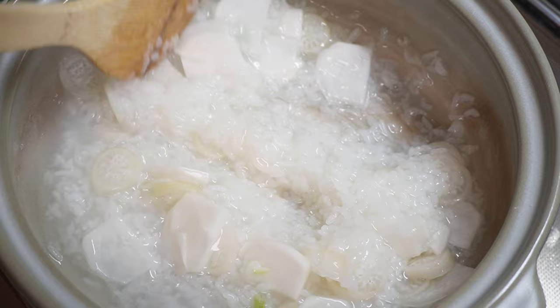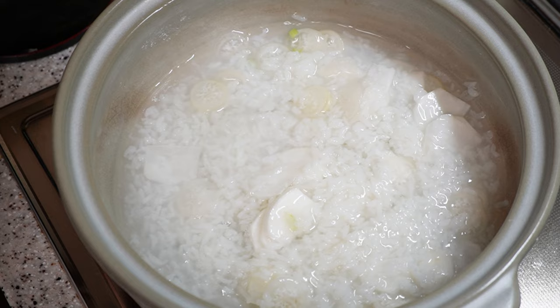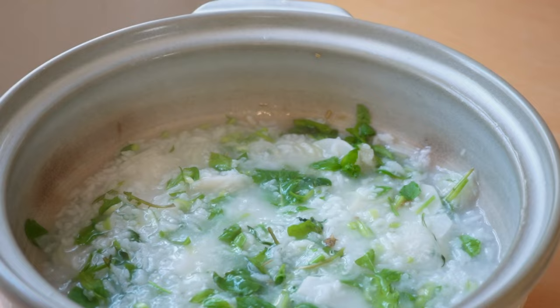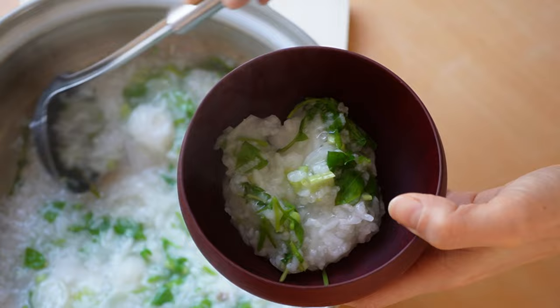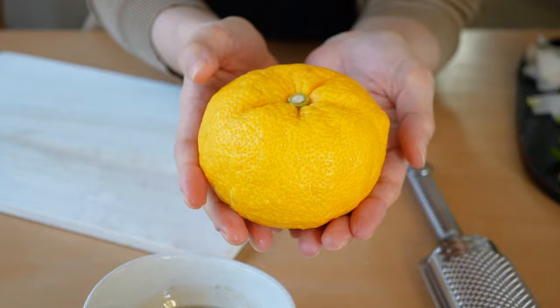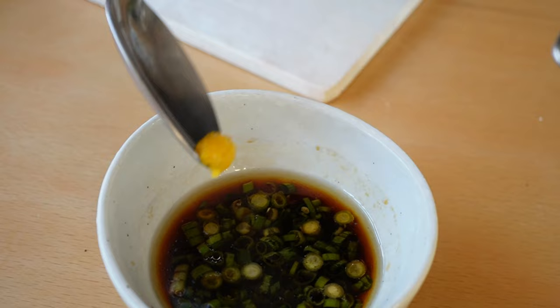If your porridge is not soupy enough, feel free to splash in some water. One minute before it's done, add the rest of the herbs — they will continue to cook with the residual heat. Pour it into your favorite bowl and enjoy with soy sauce, salt, or any other toppings you like. I mixed soy sauce, sesame oil, and chopped spring onion along with the zest of yuzu. Yuzu is only available in this season, so I wanted to enjoy it as much as possible.